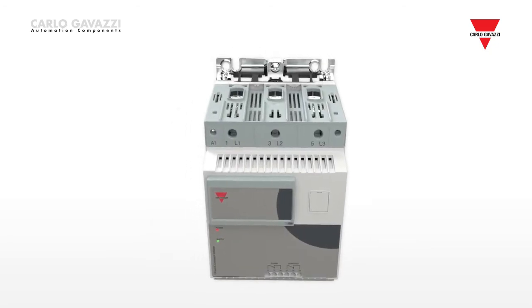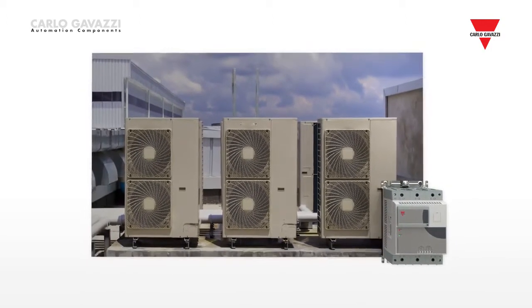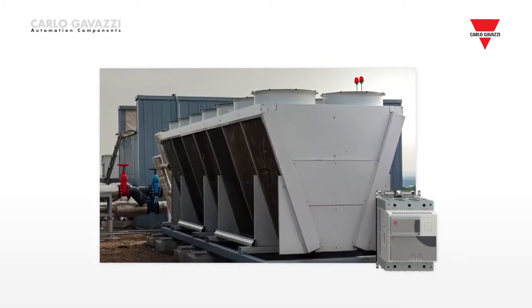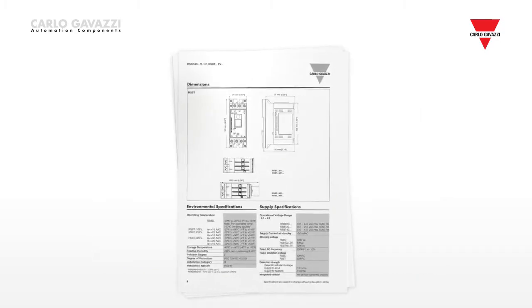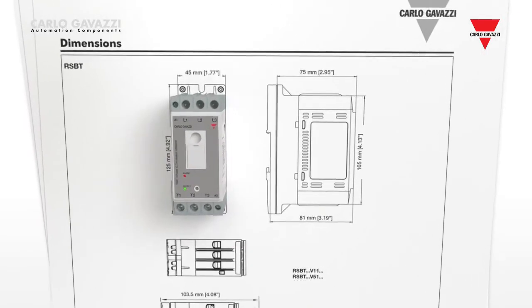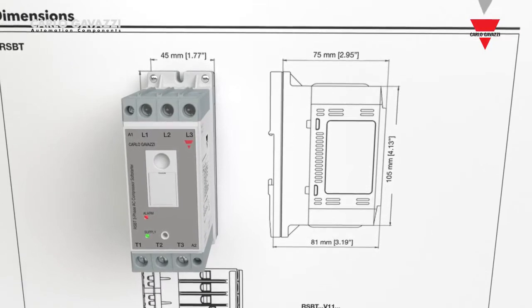These features have been specifically designed to meet the requirements for HVAC applications, including heat pumps, chillers and rooftop systems. The RSBT offers all these features in a compact housing of just 45mm wide for scroll compressors up to 32 amps.